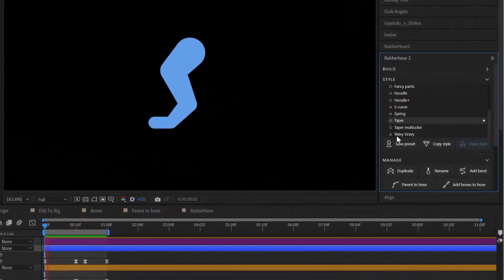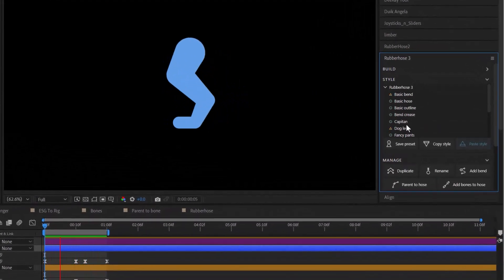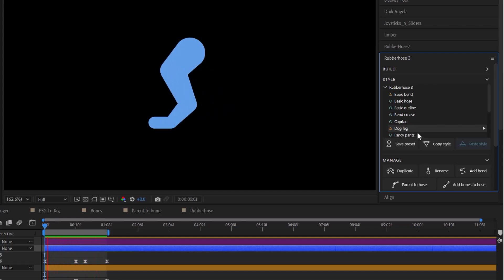That's where bend presets come in. One of those presets is the dog leg, which applies to just the bend and doesn't change the appearance of your limb.